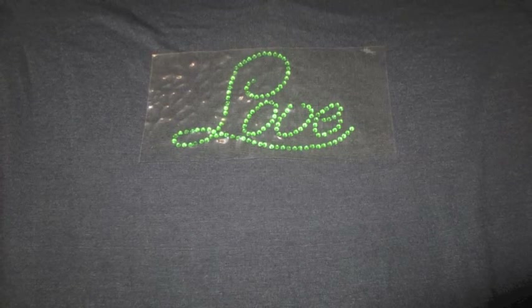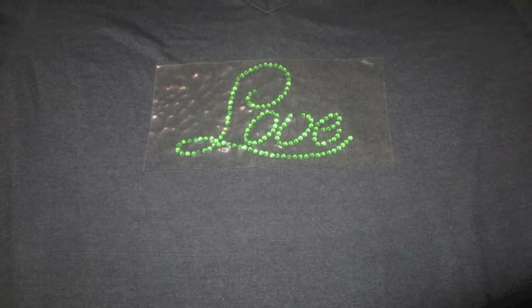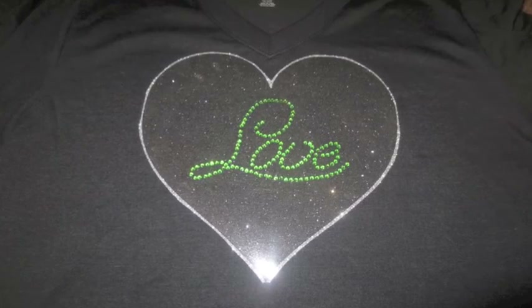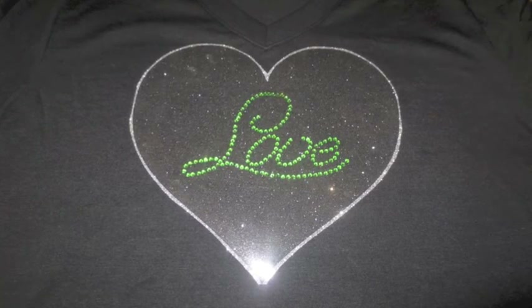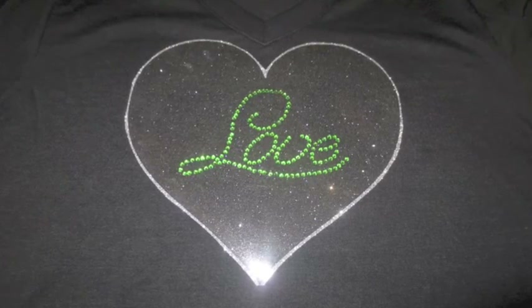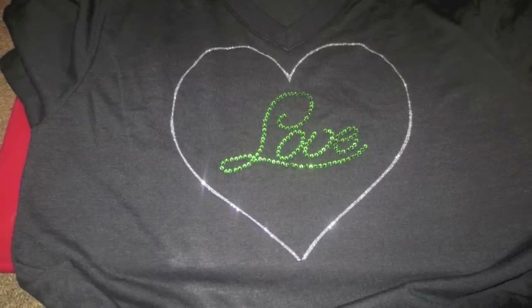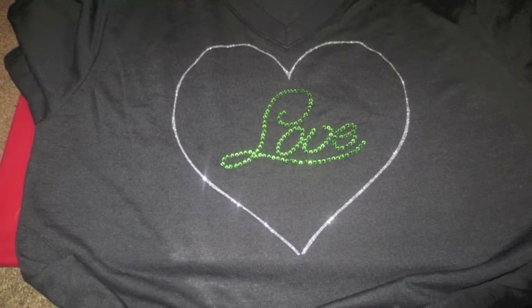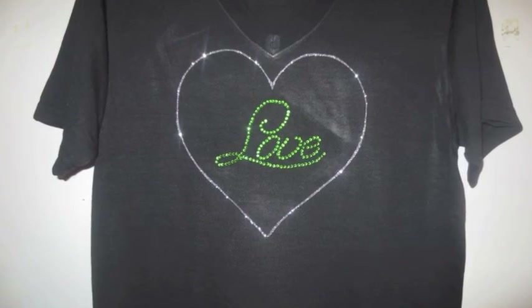Put it on the shirt — you can iron it on. Remember, test your iron before you put it directly on here, because too high of a setting can burn the plastic and distort it. I left the plastic for the original heart on there so I could iron everything at the same time and also use that as a protective layer for the rhinestones. This is what it looks like when it's done — I just peeled everything off. Thanks for joining and don't forget to subscribe, bye bye!